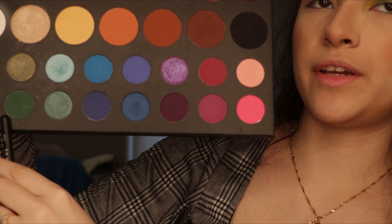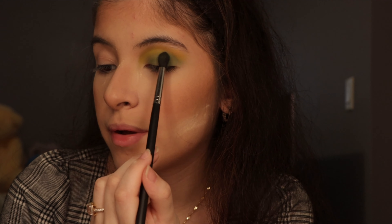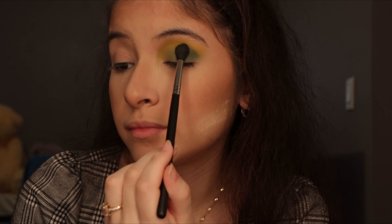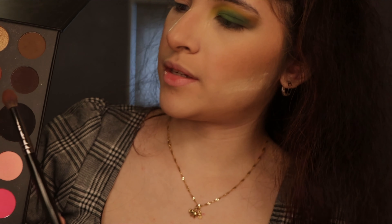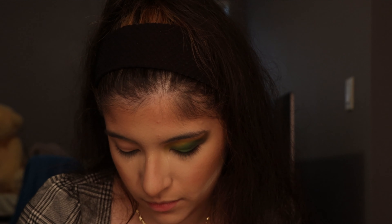This darker green shade right here — I'm just going to lightly tap it and put it on my mid to outer section of my eye to darken it up and intensify it more. Then I'm going to go into my other palette and get the tiniest bit of black just on the tip of the brush, so we can lightly pat it in. Just with the tiniest bit of black I darkened up the green to make it more like a little smokey eye.